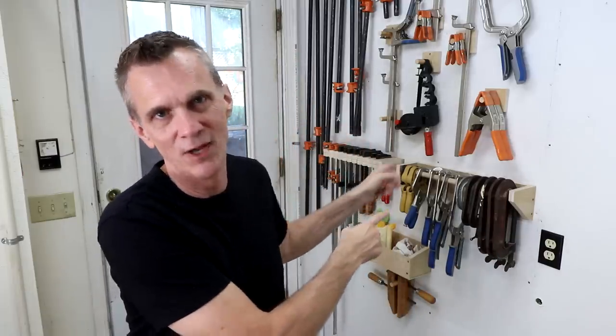Those are my recommendations for essential clamps. If you're a beginning woodworker, these will serve you fine for years. Bottom line: four bar clamps, four pipe clamps, and a strap clamp. You actually may not ever really need any more.